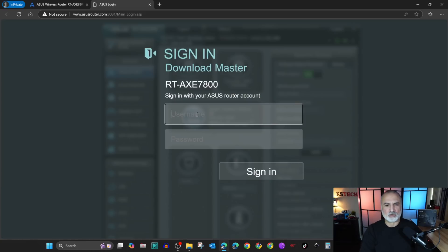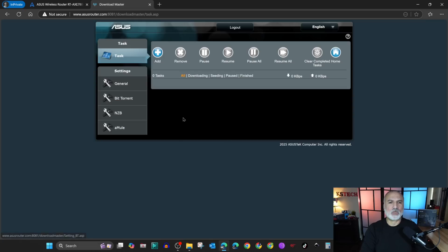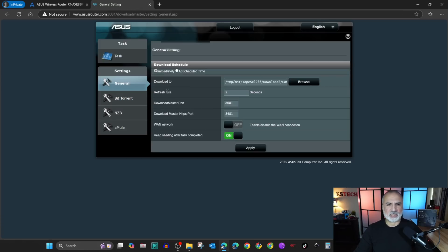When you log in, this is the Download Master web page. I'm gonna cover the BitTorrent option only in this video. Let me show you the settings first — click on General under Settings. The first option at the top is immediately download.